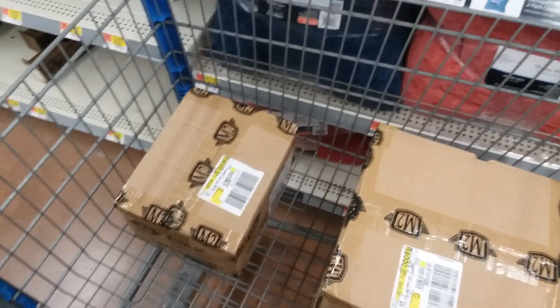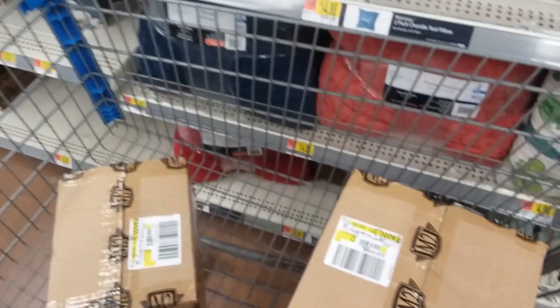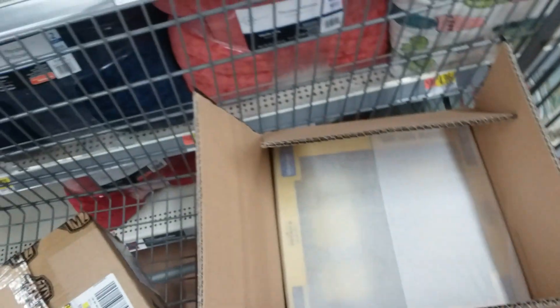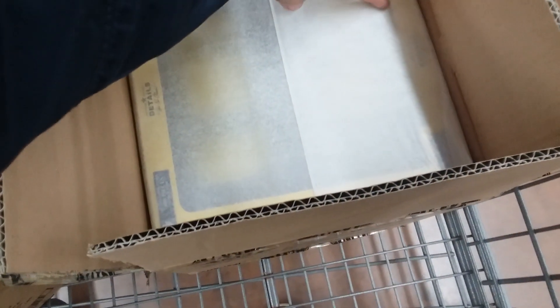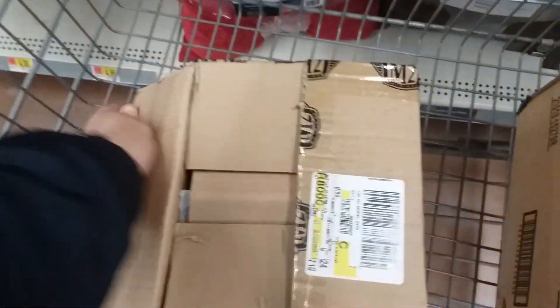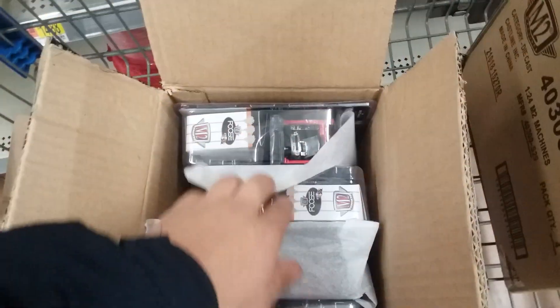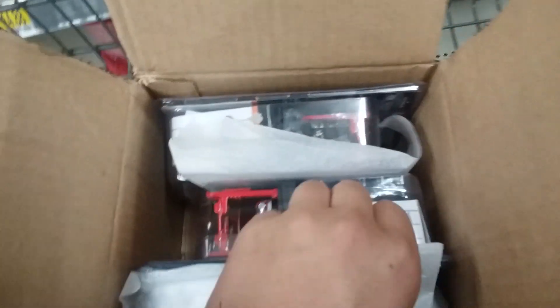They've got 1:24s and some model kits. We've opened up over 14 cases of M2s — 7 here and 7 at another Walmart — and no chases, nothing. Of all sorts of types. So we'll see if they got something.